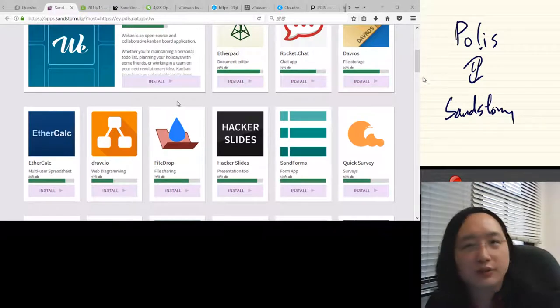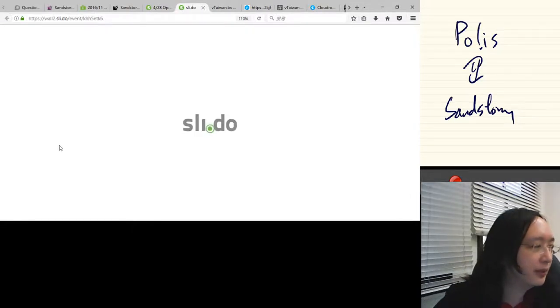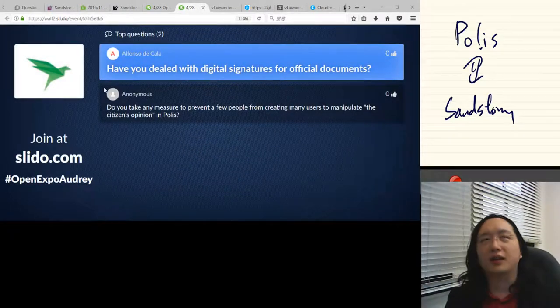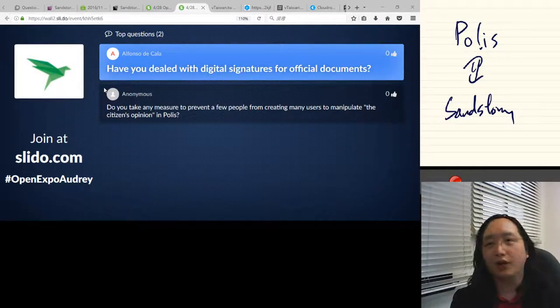Alfonso also asks whether there are digital signatures for official documents. Yes, we have a digital signature law. We recognize PKI cards, card readers, and everything — it carries the same weight as a hand signature. The form factor is somewhat clumsy because it requires an IC card reader, so we're also working with standards organizations like FIDO to make it contact-based or use more advanced two-factor authorization schemes.